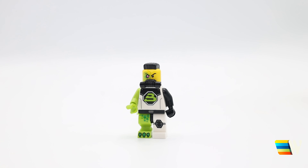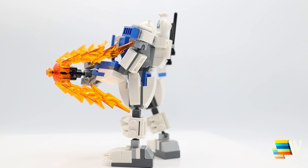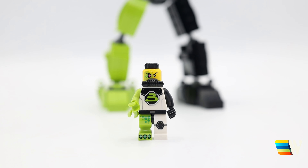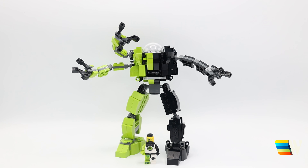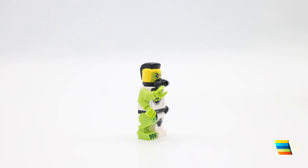Hey everybody, welcome back to my channel. I'm The Wallace, and in today's video we're doing another mech for the Series 26 Space series. In the previous video I did one for the Ice Planet Explorer — the white one with the penguin — and I adapted the chainsaw to be a drill instead. People then asked me to do the black Blacktron one, so that's what I did. You'll see it's green on one side and black on the other, with two arms and a kind of mutant leg, and that's what I tried to mimic in this mech.